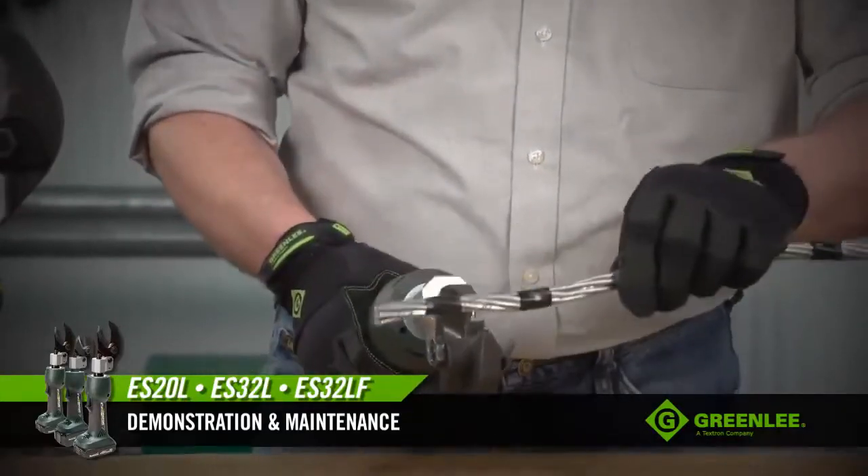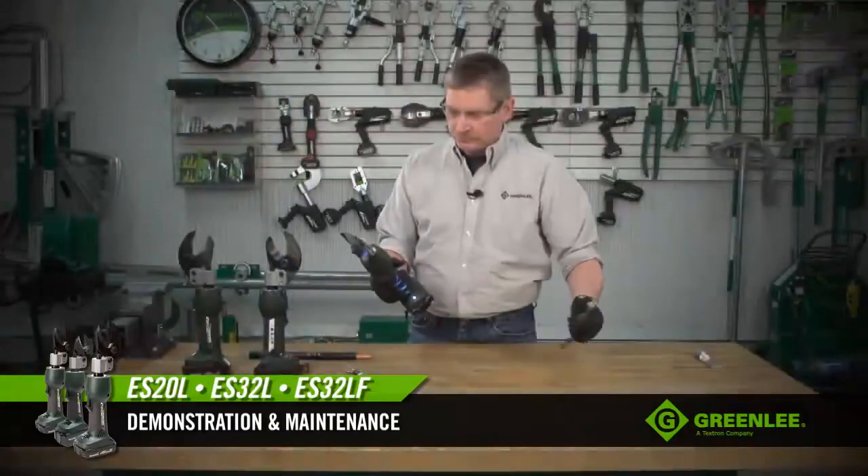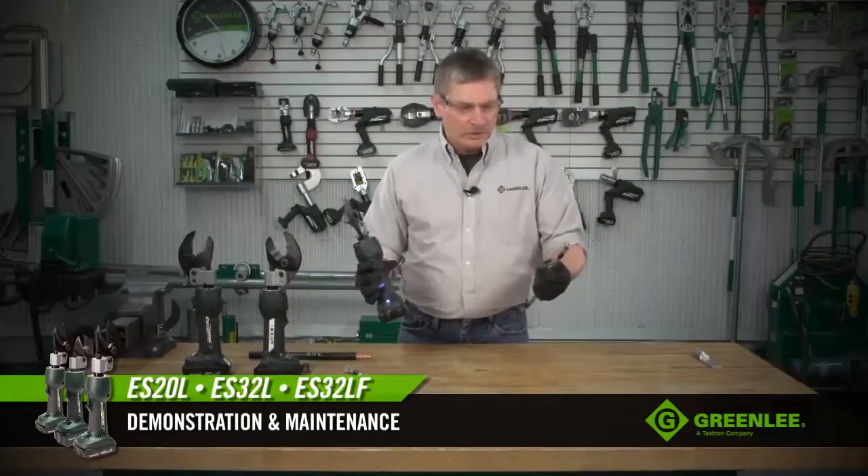Now let's cut a piece of ACSR. It's as easy as that — effortless.